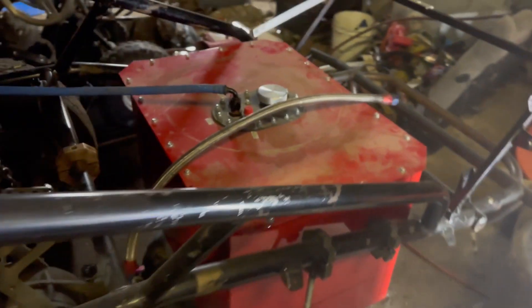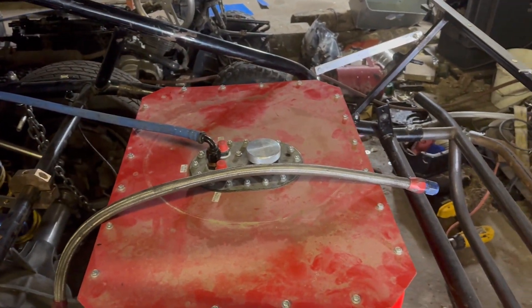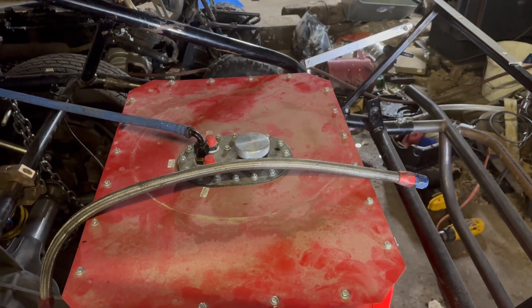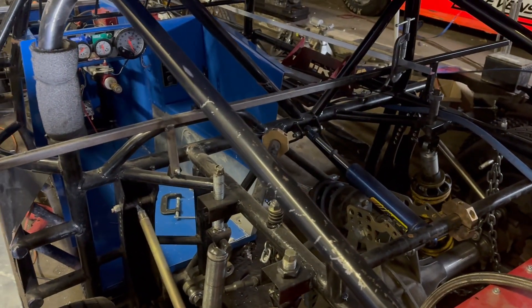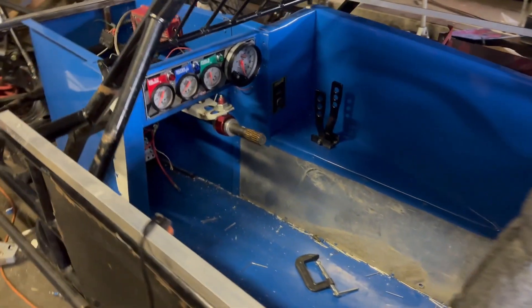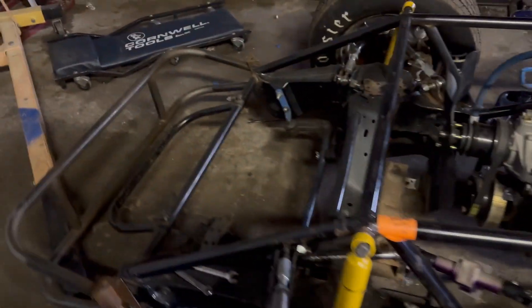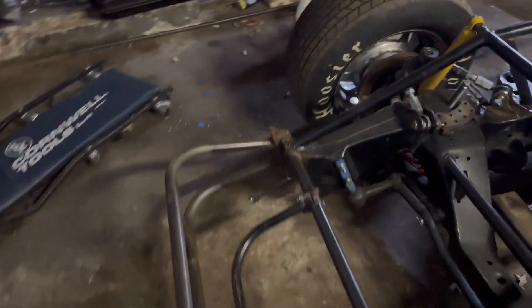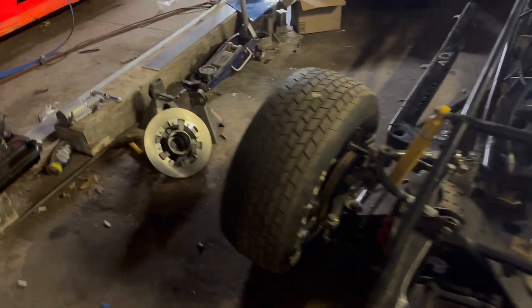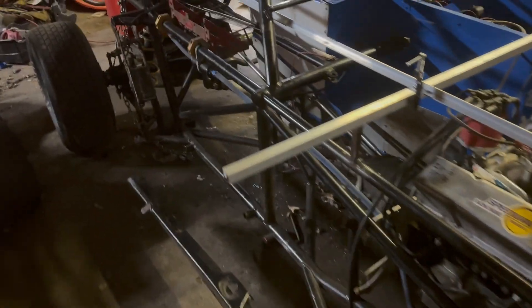We've got the fuel cell — just got to get some tubing so we can build the cage for it. We're getting there. First race is the first Saturday in May, so we'll be pushing it, but we're definitely getting somewhere.